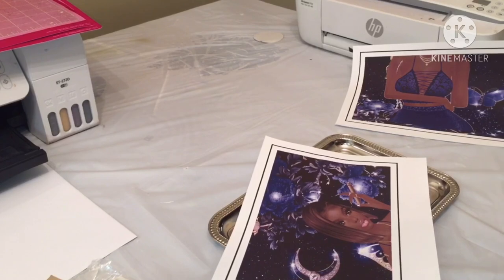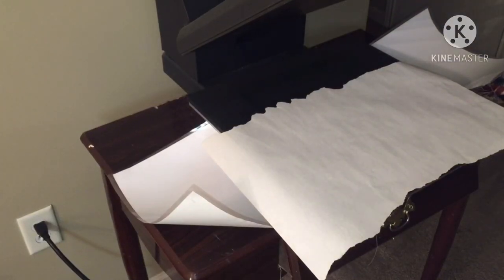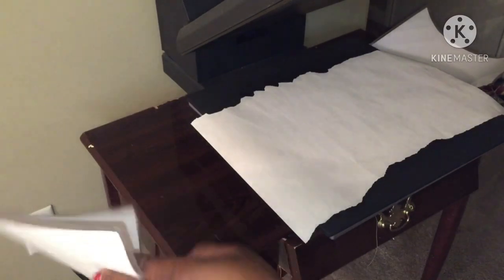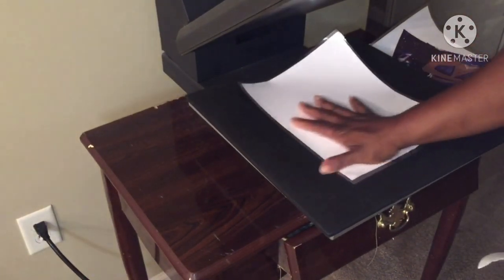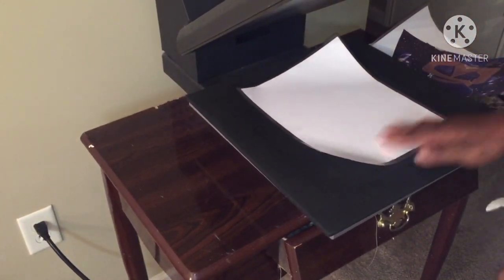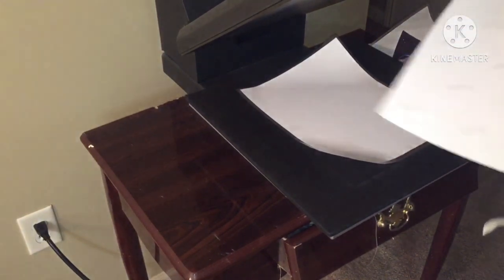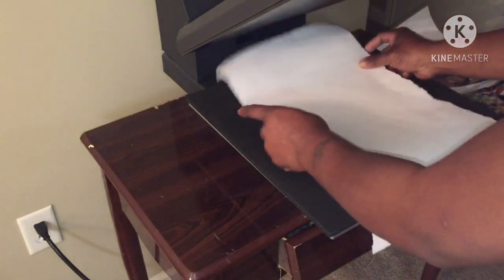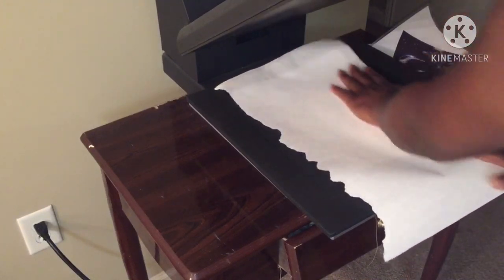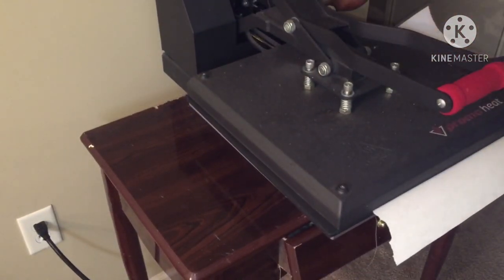Now I'm just going to cut the image. Instead of cutting the image first, you can just place the whole image down on your laminating sheet and then cut it all at one time — I don't know what I was thinking. So I'm just going to pray for the best. I'm going to press it and leave that down for 60 seconds.